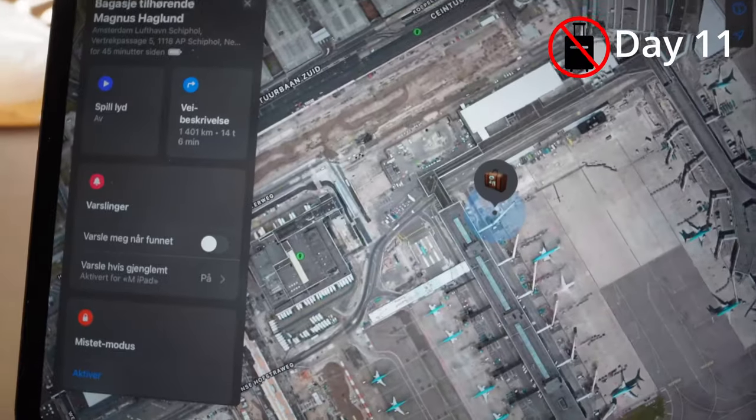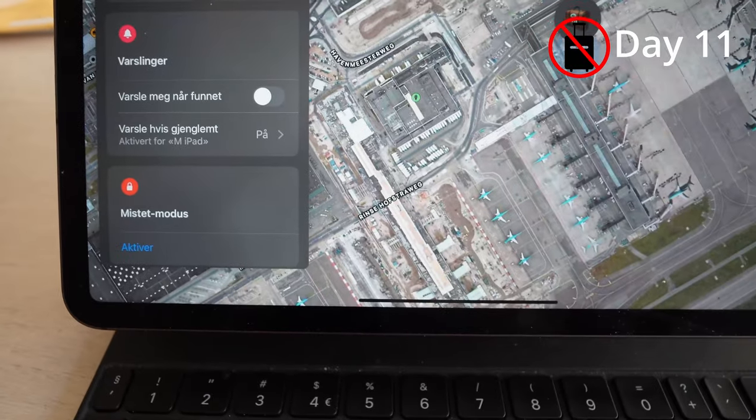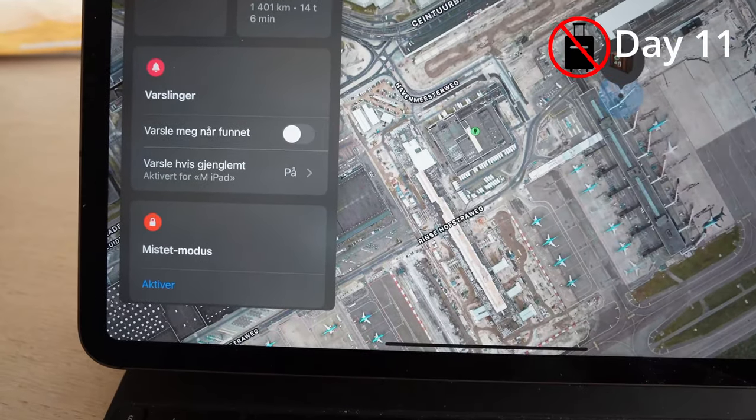It's been 11 days now since my bag went missing at Amsterdam Schiphol. I'm just going to check where it is. I've called SAS several times and they don't know where it is. We got a number for the baggage handler in Amsterdam but they don't answer the phone. Hopefully it's still in Amsterdam — or best of all, on a plane to Norway. It's still at the same spot: Terminal B at Schiphol, which is a good sign because Terminal B is the gate SAS uses regularly.